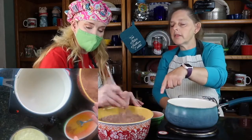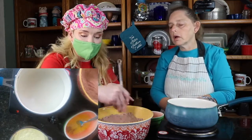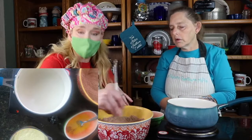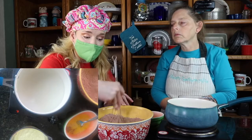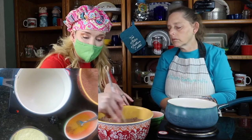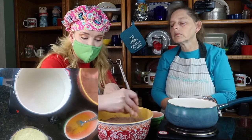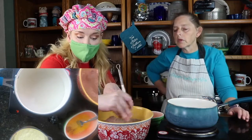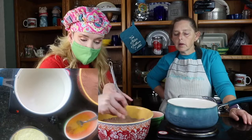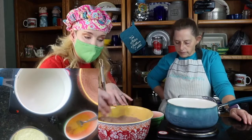For the dry ingredients, off camera I went ahead and whisked up my all-purpose flour, cocoa, salt, baking soda, and baking powder. And I just put in my sugar. You can put all of these together as long as they're whisked up and sifted so that everything is very fine.